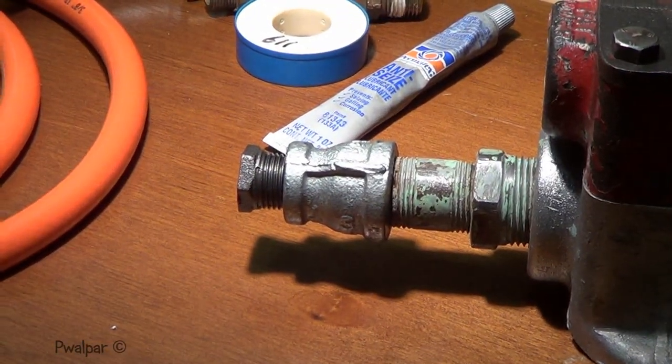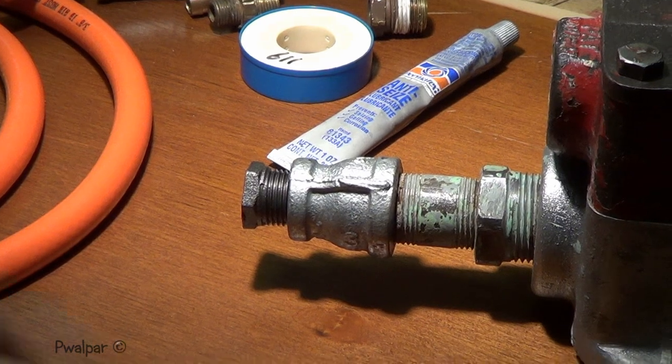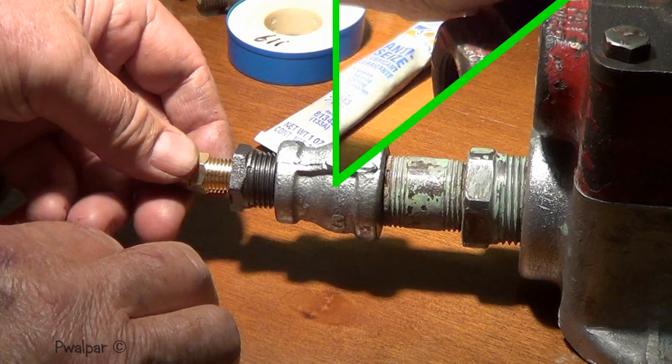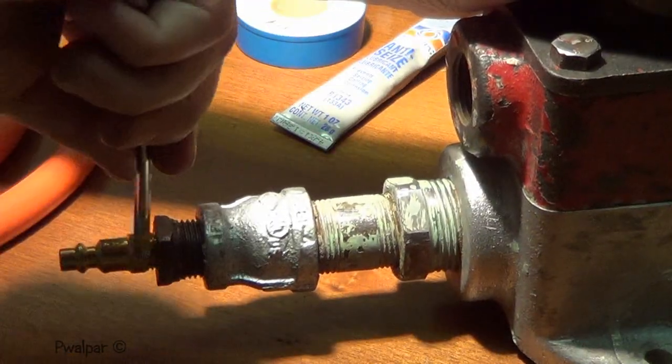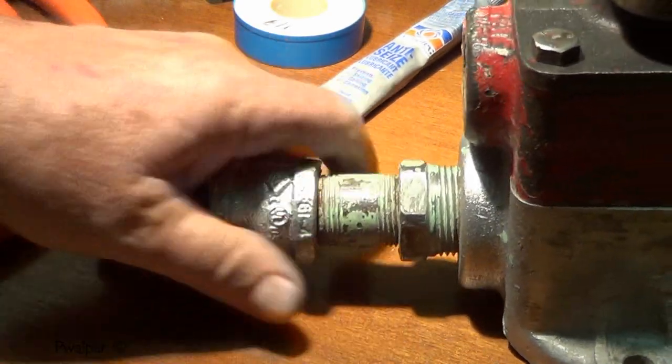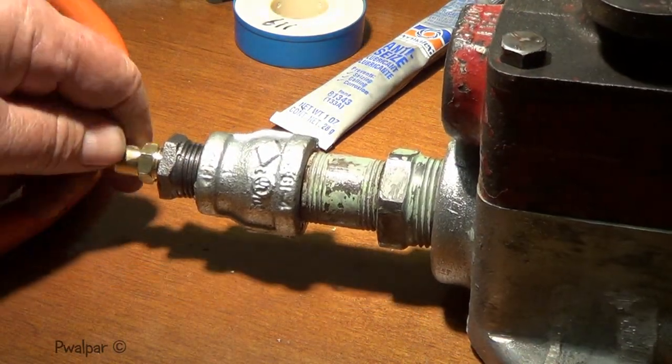I just spent 15 minutes out of my life trying to clean the glue off a dumb little pipe. Well, that's not real tight, but it ought to be snug enough for now. We're going to say that's going to be our air supply in.